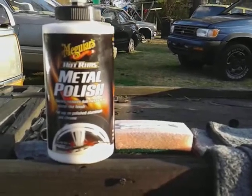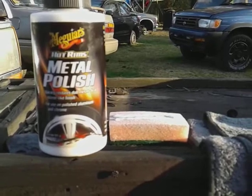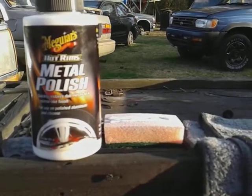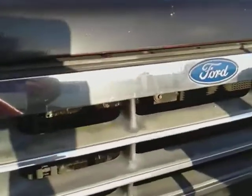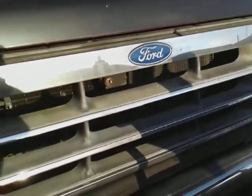Alright family, let's get into action. Let me show you guys what we're going to be working on — here we go, the Explorer grill.